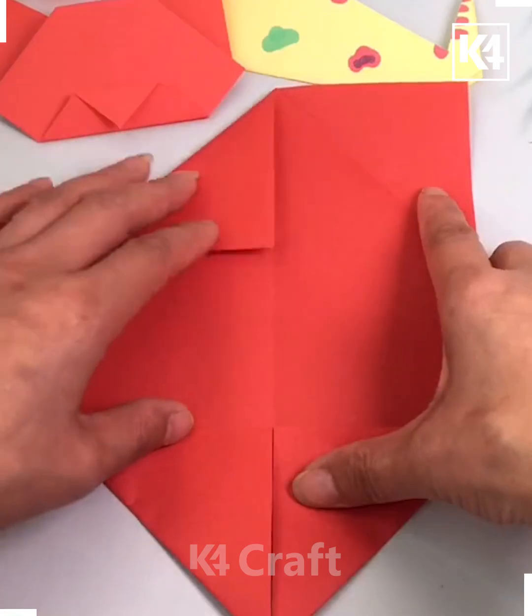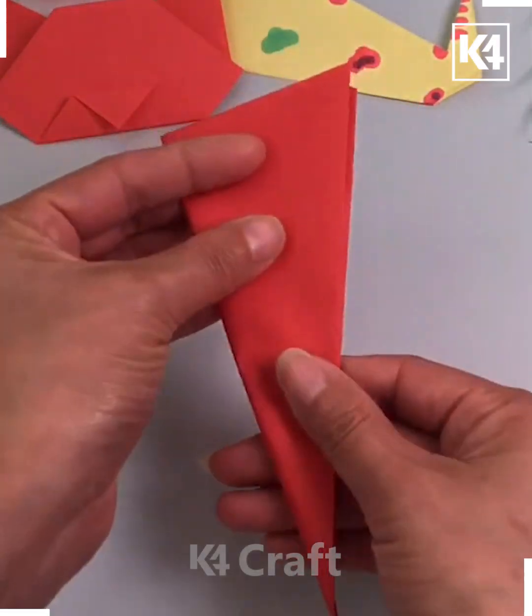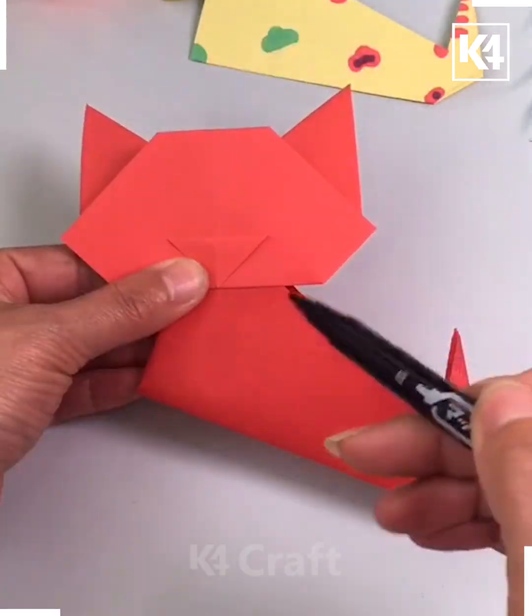We have just folded the sheets in this way from the corners and then let it be arranged in this manner. Flap the sheets and then put another one in this way and make this cute cat.